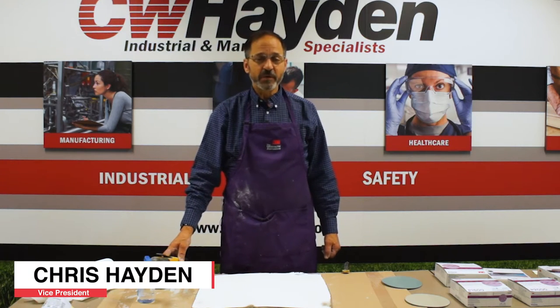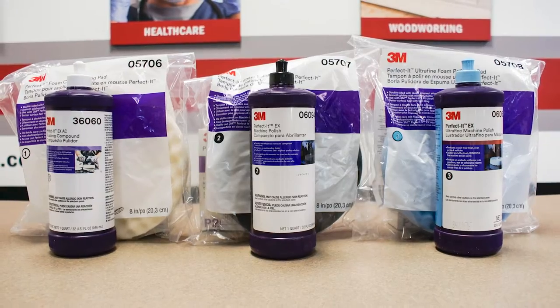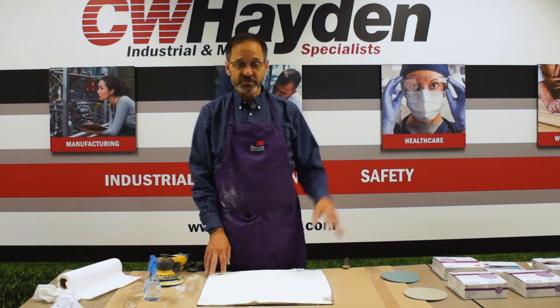Hello, I'm Chris Hayden with C.W. Hayden Company from Auburn, Maine. Today I'd like to run a video on how to polish using purple finishing film and 3M Trisac polishing papers and some compounds as well.